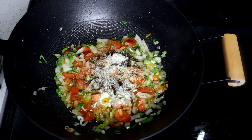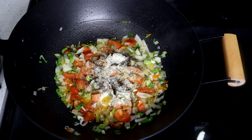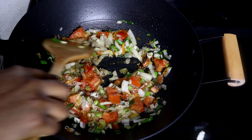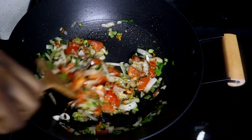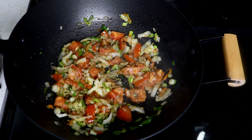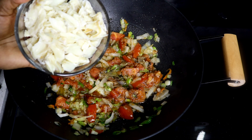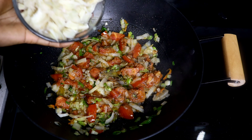My saltfish still has a little bit of salt in it, so I'm not going to add any salt to the pot. I'm just going to stir this together. Now I'm going to add my saltfish — I rinsed it a second time just to ensure that I removed most of the salt from it, and now I'm going to add it to my dish.